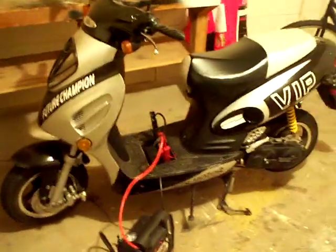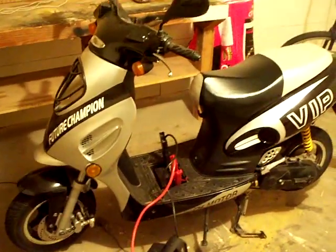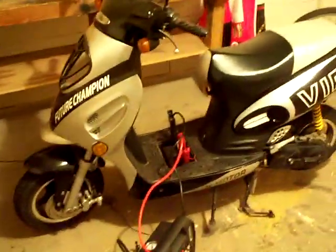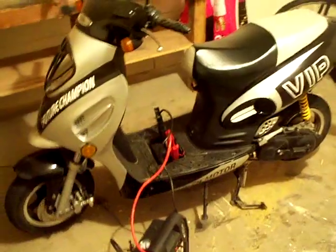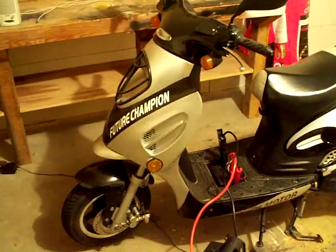Overall, it's been a great scooter. I'm just amazed about the Chinese quality. I'm not saying for anyone to go out and get a Chinese scooter — I'm not saying that all Chinese scooters are great — but this scooter served me quite well.